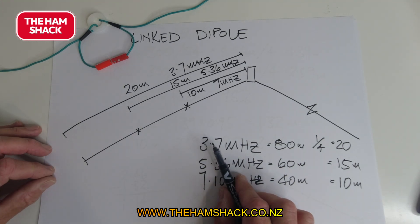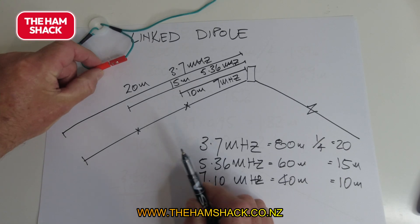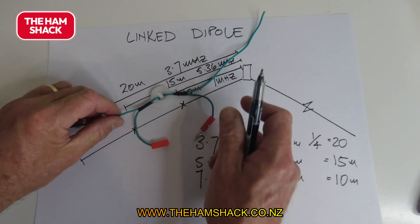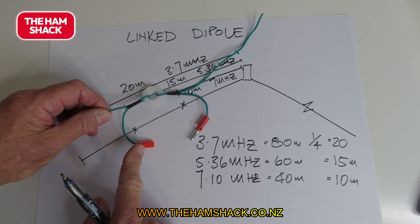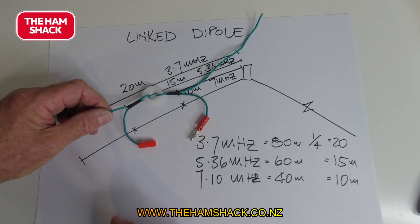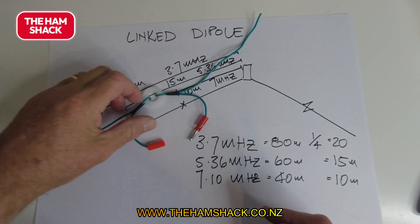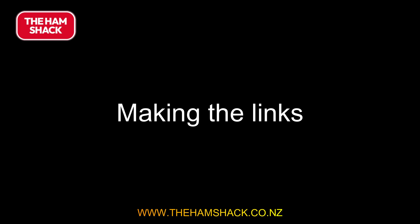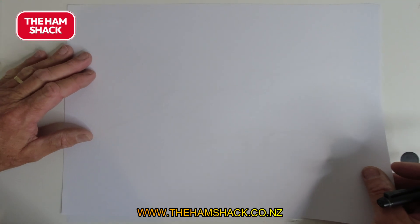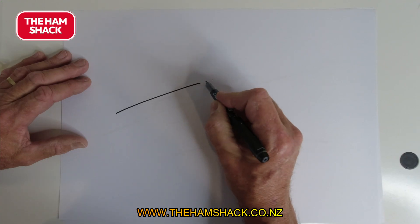When we do the calculations you'll see it's not that straightforward, because the small piece of wire that forms part of the link is still part of the antenna. You have to take everything into account — it's not like a normal dipole where you've just got an insulator at the end. We'll talk about this more shortly.